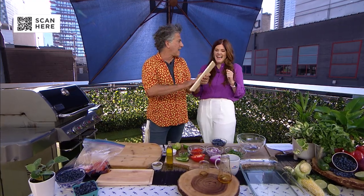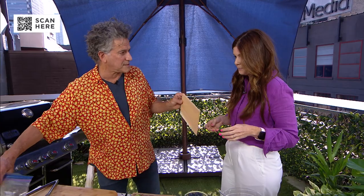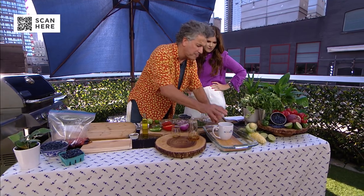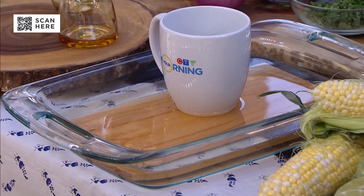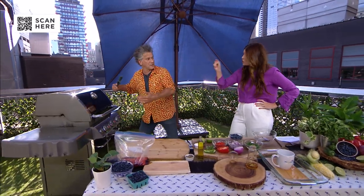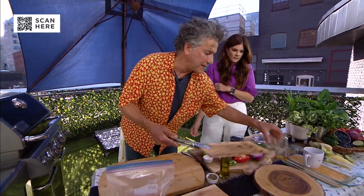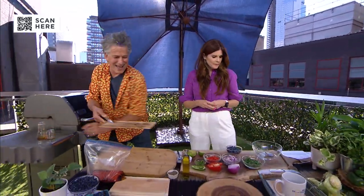We're going to take a cedar plank — smell that. I could honestly smell it when I walked in here. There's a reason the salmon is skinless, and I'll tell you about that in a sec. Put the plank in some water and weigh it down. You want to leave it for a minimum of an hour so it soaks. Then over medium heat, we're going to toast it to get a nice toastiness, which releases the cedar aroma. Look at that — it's toasted just like toast, and it smells like a sauna.